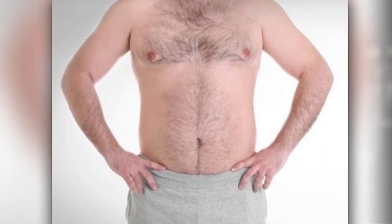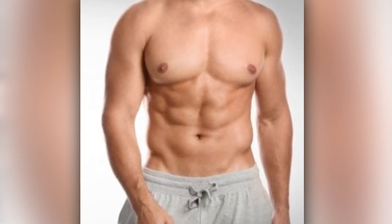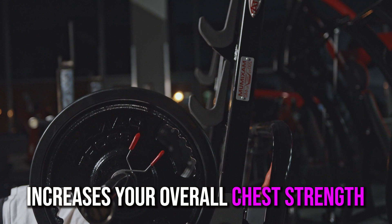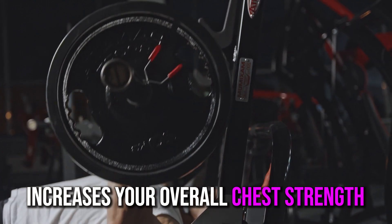We need to ensure that your chest doesn't end up looking like this, and build up our chest to look more like this. Strengthening your lower chest not only gives your chest a more impressive, fuller, and more defined look, but it also increases your overall chest strength.